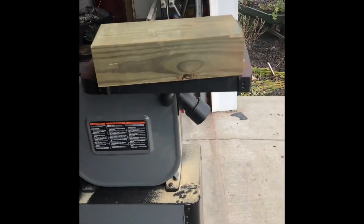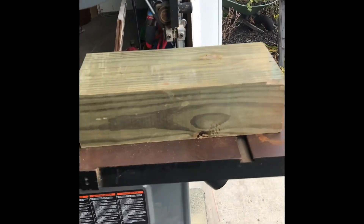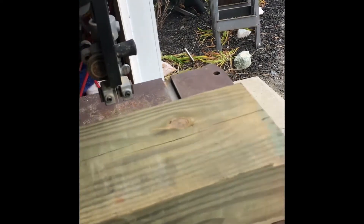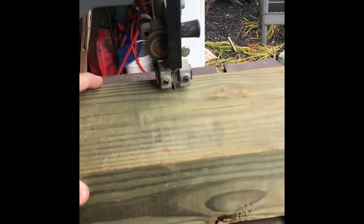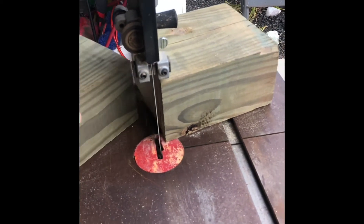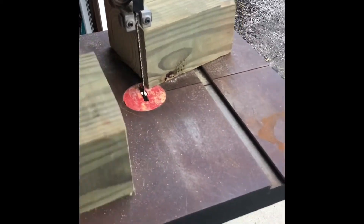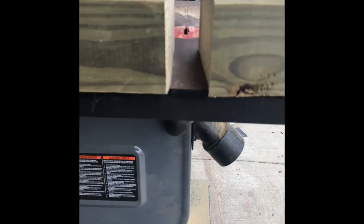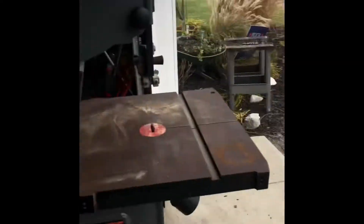Just to prove it will cut through heavier material — this is a four-by-six post, something you'd use to build a pole barn. There again I'm doing this with one hand so bear with me. That carbide-tip blade will smoke right through it. I got a little curve on the end from cutting one-handed, but the cut surface is very smooth. It'll cut through material that thick — I'm very satisfied with it.